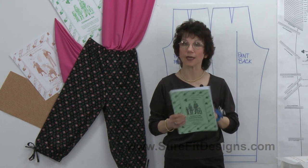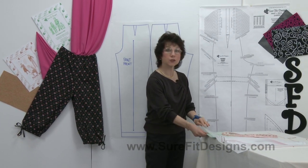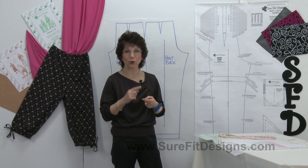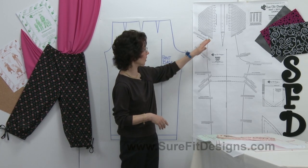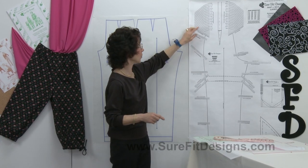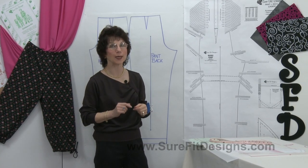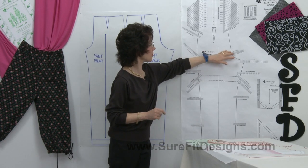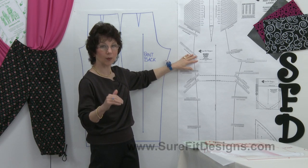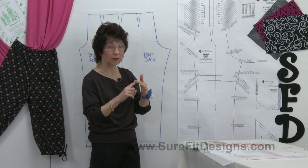The first thing you need to do is draw off your Sure-Fit Designs pants pattern. For those not familiar, Sure-Fit Designs is a fitting system where you take your body measurements and apply them onto a master pattern graded to your measurements. When you connect your dots together, the result is a pattern that reflects your body shape and size. With the pants pattern, once it's done, you'll end up with approximately two inches of ease in your low hip area. This is also called a strip-down pattern, meaning it doesn't have any seam allowances on it.